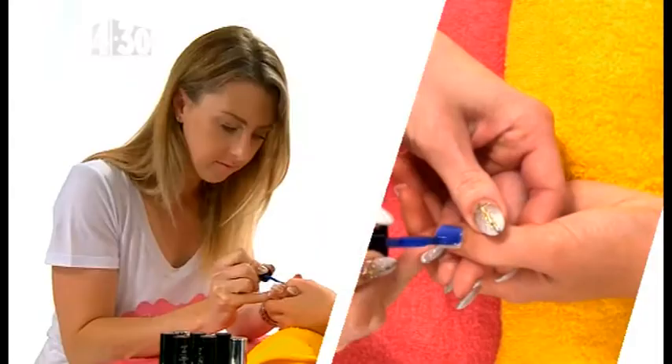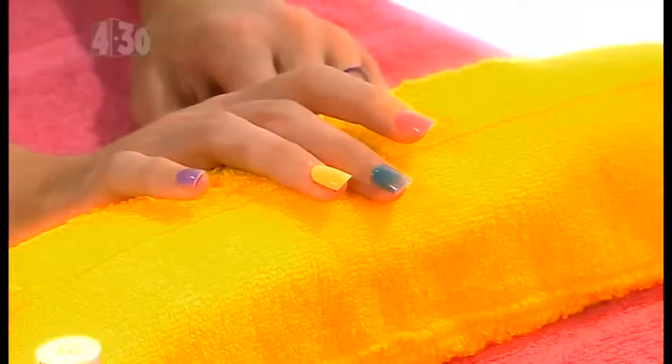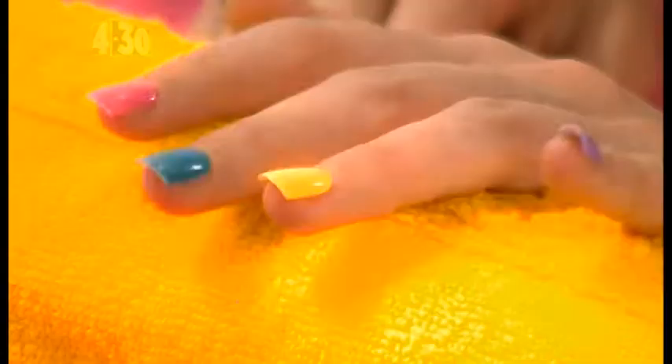First of all, apply your base coat colours and wait for them to dry. We've gone with a range of colours but you can do whatever you want.